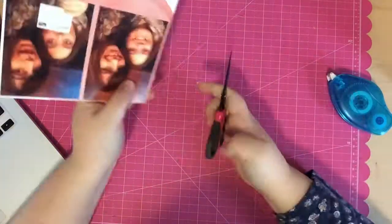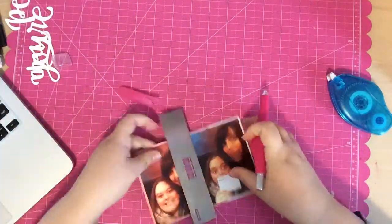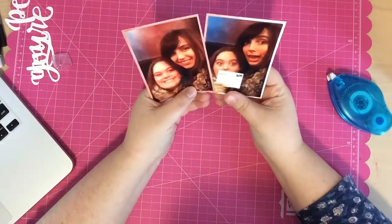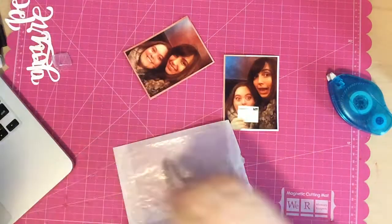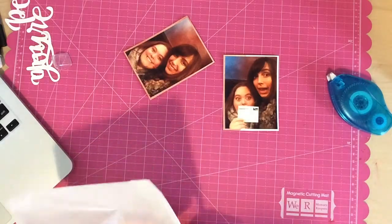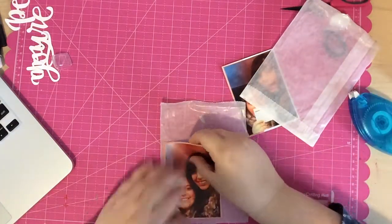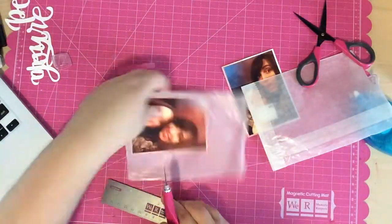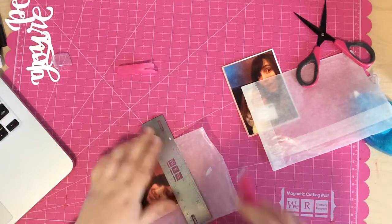I grab my photos and mat them on some really great watermark paper from this month's card kit, mapping the two photos on a six-by-six paper. Meanwhile I'm yelling at my brother to bring back my scissors — he'd borrowed my big scissors at the beginning, so I was trying to cut these photos with tiny scissors, which was frustrating. I ended up trying my craft knife, and while it worked fine, what I really wanted were my big scissors.